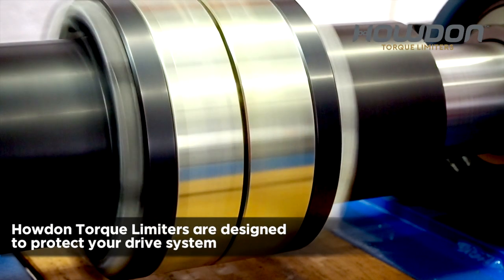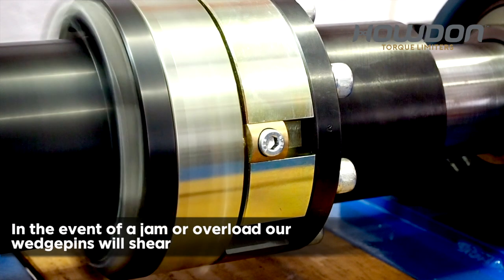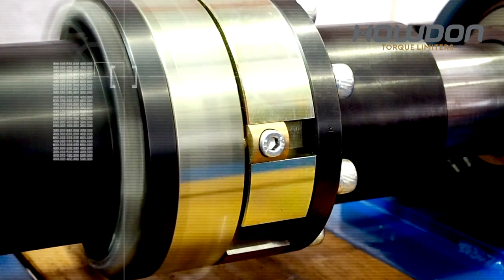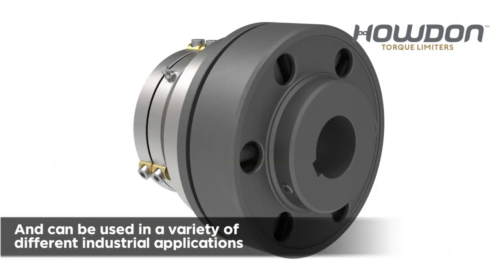Howden torque limiters are designed to protect your drive system. In the event of a jam or overload, our wedge pins will shear. Wedge pins are incorporated into a large variety of couplings and are used in a variety of different industrial applications.